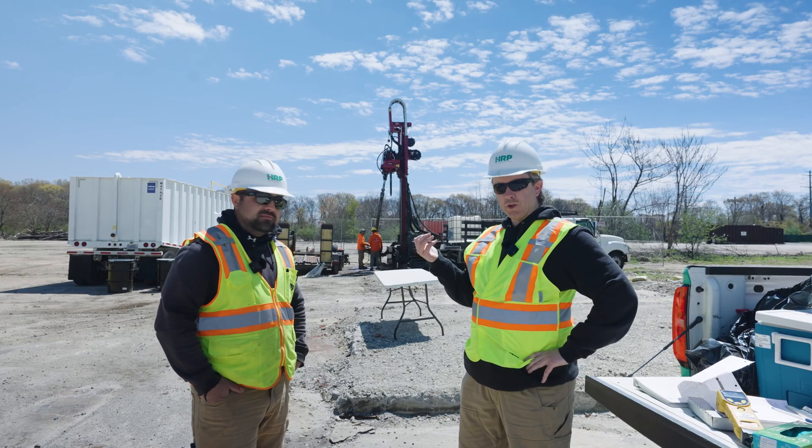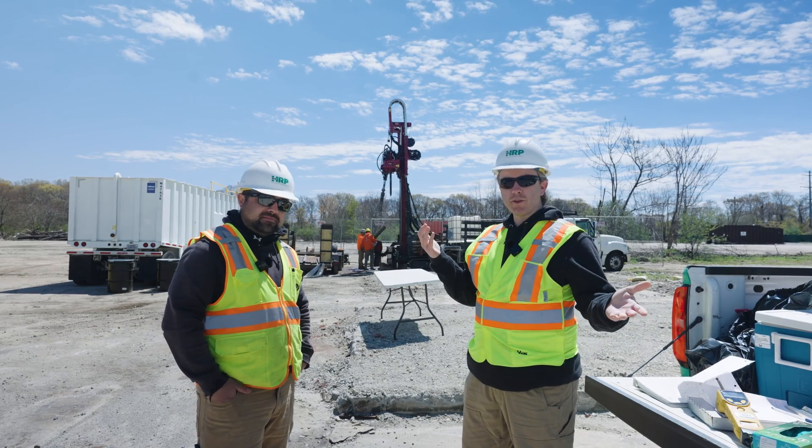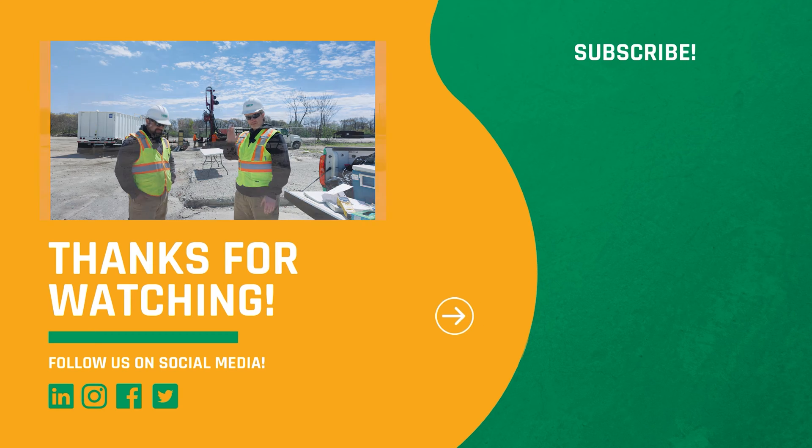Okay, well that's what a sonic drill rig looks like, folks. If you learned something, make sure to subscribe, like, and see you in the next one. Bye!